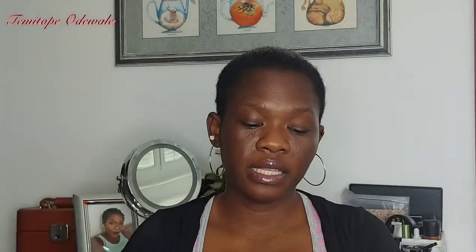The 3-in-1 mask comes in a bigger container — 390ml — and it smells absolutely amazing. It has three purposes: you can use it as a rinse-out conditioner, as a hair mask before washing your hair, or as a leave-in conditioner. I mostly use it as a leave-in conditioner because using it the other two ways feels like a waste of product. On my children's hair, this product is a lifesaver.